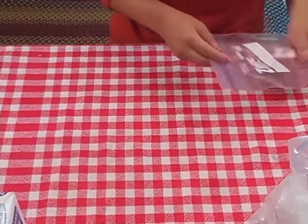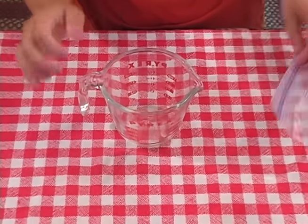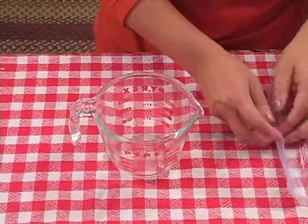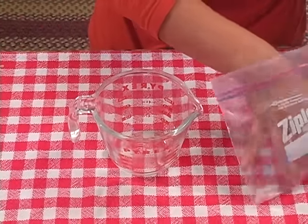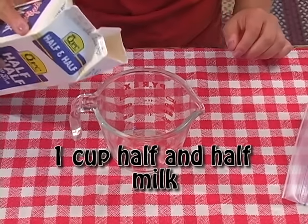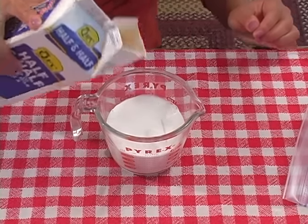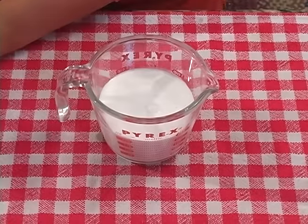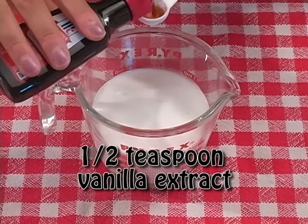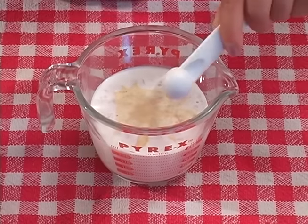Next up, we're going to prep our actual ice cream. We're going to take a measuring glass. And we have a smaller bag, pint size, about two cups — that's what the rest of the ingredients are going to go into. We're going to take our half and half. I'm going to do one cup. Then half a teaspoon of vanilla extract, and we're just going to mix it right in to add some flavor to our ice cream.